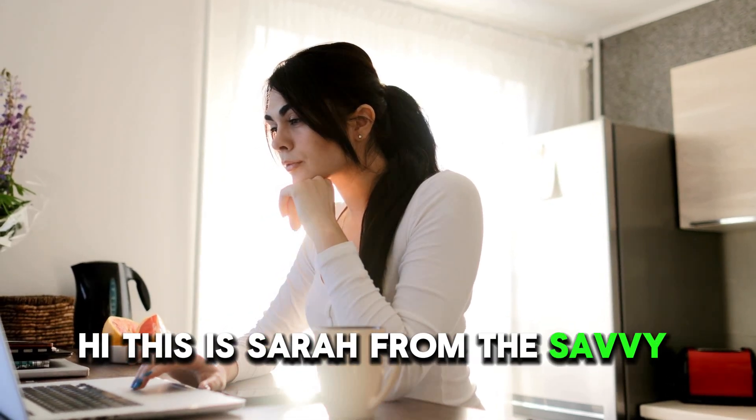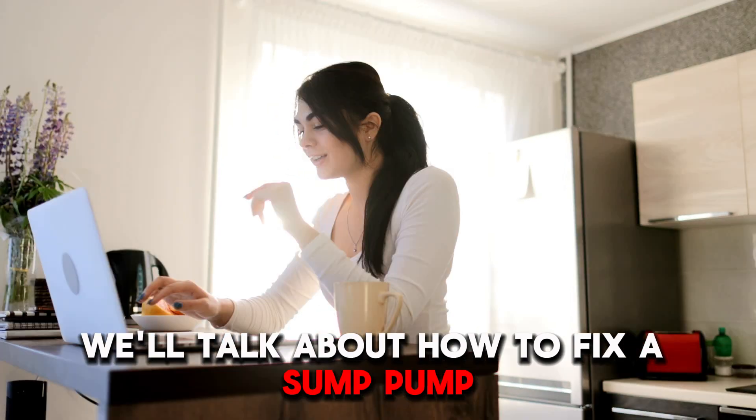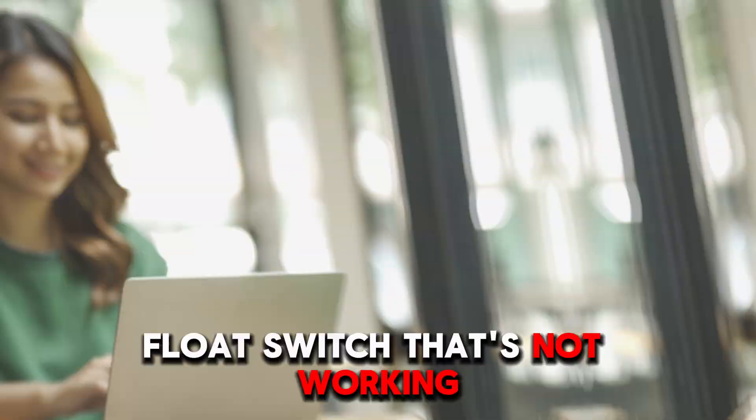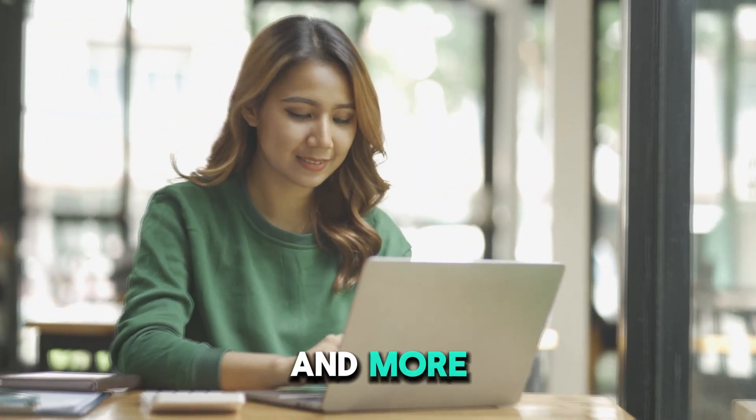Hi, this is Sarah from The Savvy Professor, and in today's video, we'll talk about how to fix a sump pump float switch that's not working. Watch the video until the end to learn how to do this and more.